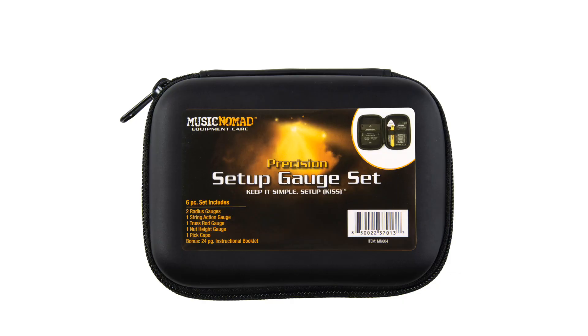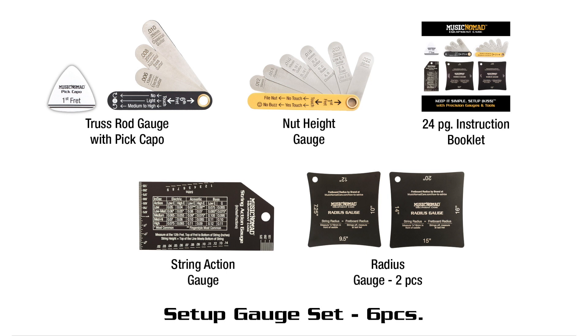We demystified the process by developing innovative precision gauges and tools, combined with step-by-step general guidelines anybody can follow and set up their guitar to play and sound great. With our KISS method and our six-piece setup gauge set, you can check your vital areas of your guitar and use our tools, sold separately, to perform your own setup.